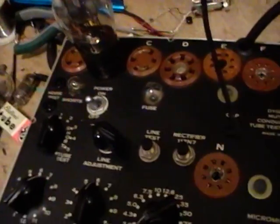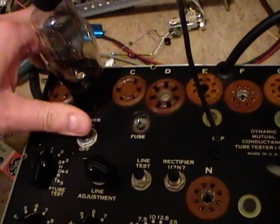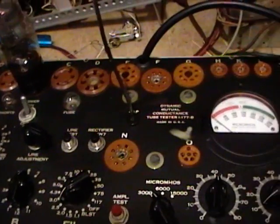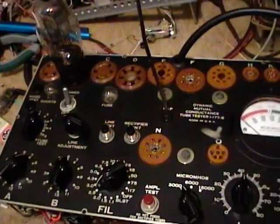Put the short switch back in the one position — very important. Tube is in, and I can see the filament glowing already. It's rather faint on these older tubes, but there it is. I'll pause while I wait for it to warm up.